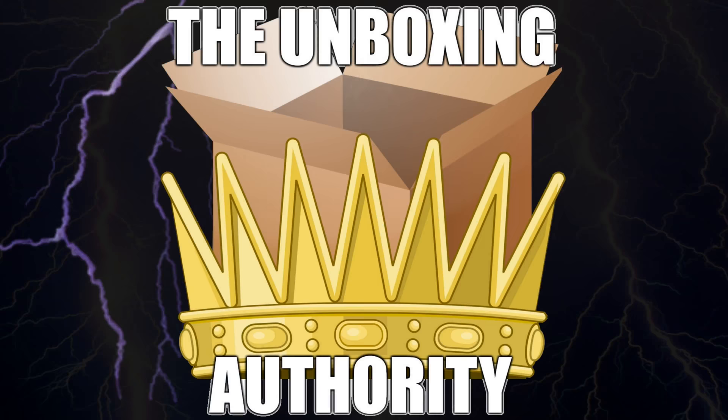Hello ladies and gentlemen, my name is Justin Bright. I've been watching another epic, amazing, awesome episode of the Unboxing Authority. On this episode we do have something truly amazing that I don't think you've seen before.